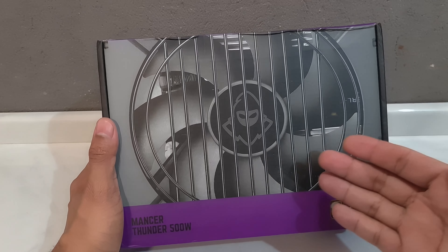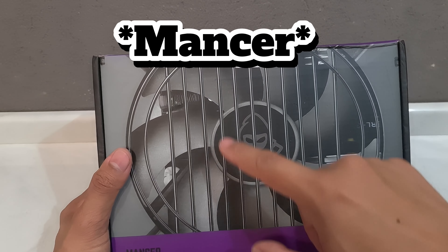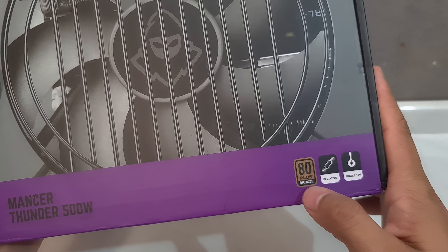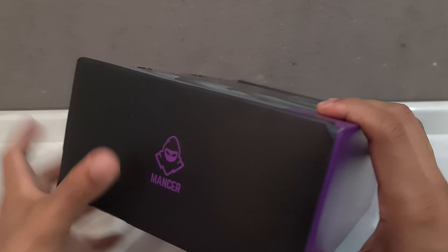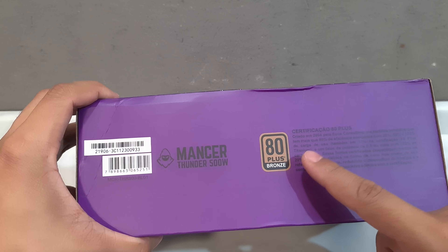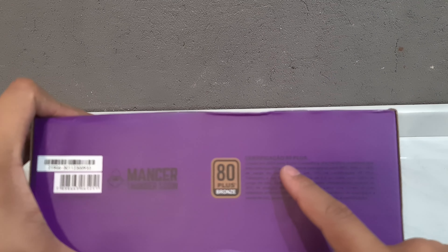Vou estar mostrando aqui um pouco da caixa em detalhes para vocês. Aqui tem o logo da Pichal. Essa fonte aqui tem o selo 80 Plus Bronze e tem o PFC ativo. Tem algumas informações aqui na lateral dela, e mais algumas informações sobre a certificação do 80 Plus.